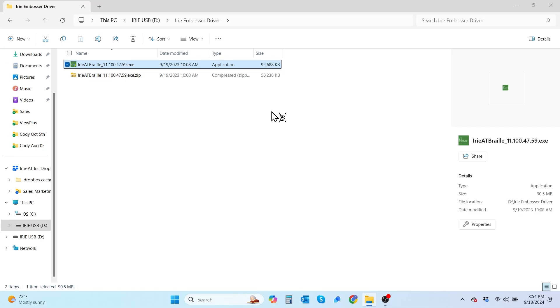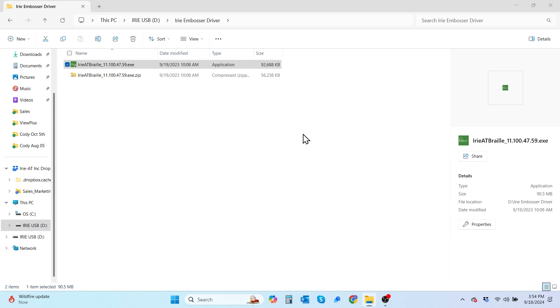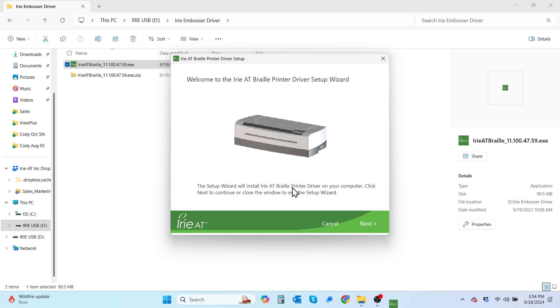When we do that, we're going to get a dialog box that says, do you wish to allow this app to make changes to your PC or to your device? We're going to select yes. Then you're going to get the Irie AT Braille printer driver setup dialog box. The first option is to select the setup language — we're going to go with English, United States — then hit next. It's going to take you into the driver setup wizard, and you can just hit next again to follow the prompts.